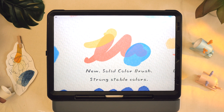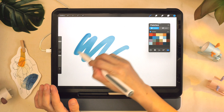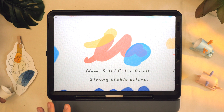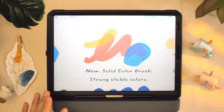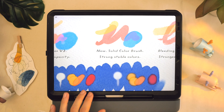There are two new brushes in this update. The first new brush is called the solid color brush, which gives you full opacity in just two layers — paint over twice and you get full opacity with strong, stable colors. This will be great for coloring pages, since you can fill in shapes a lot easier and quicker.